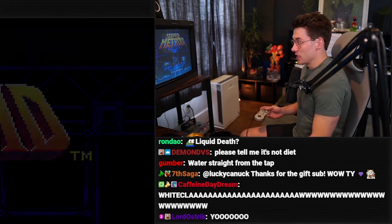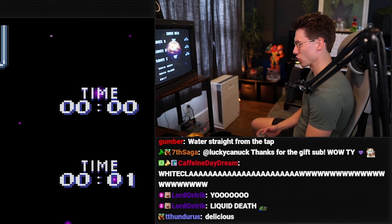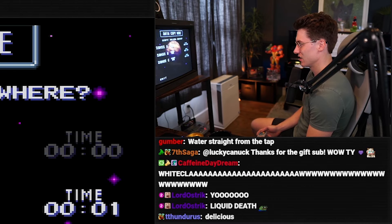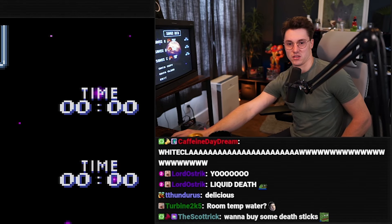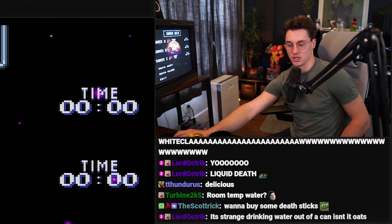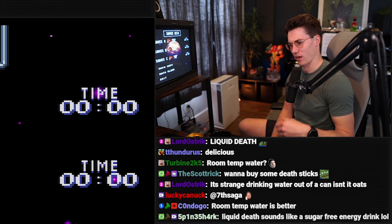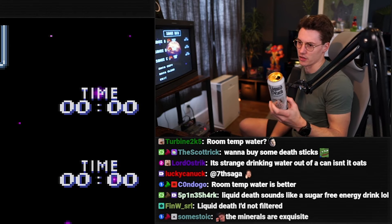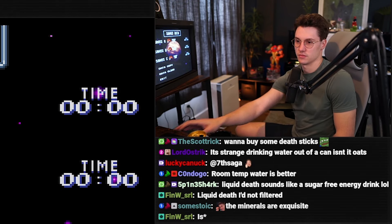It tasted a little bit more mineral-y, like it wasn't filtered water — there was like stuff in it. But for two dollars, it's strange drinking water from a can, but every single thing of water should be in a can or glass.